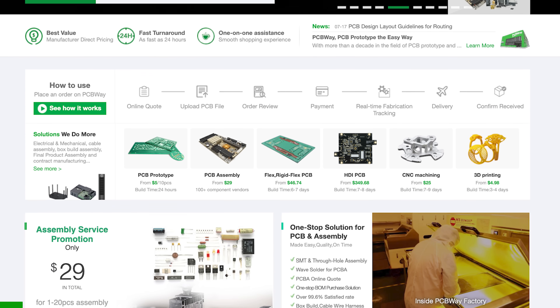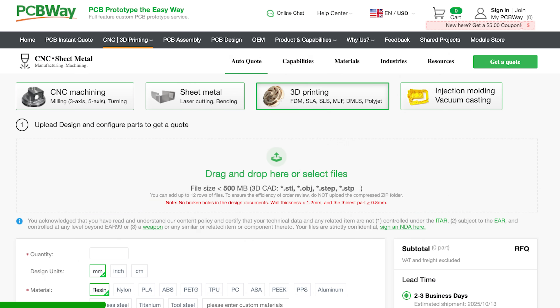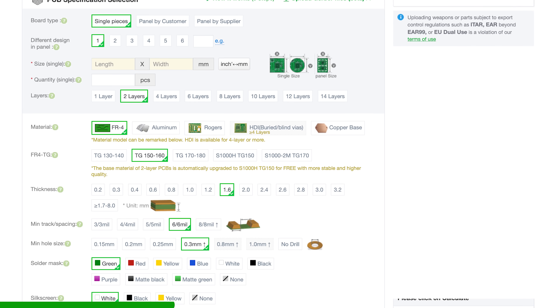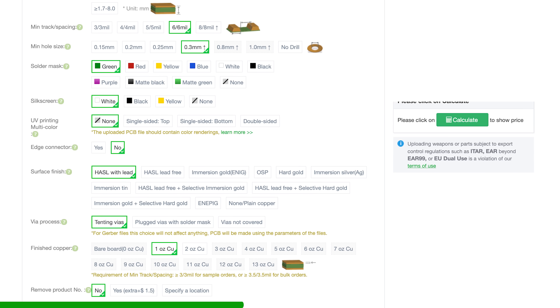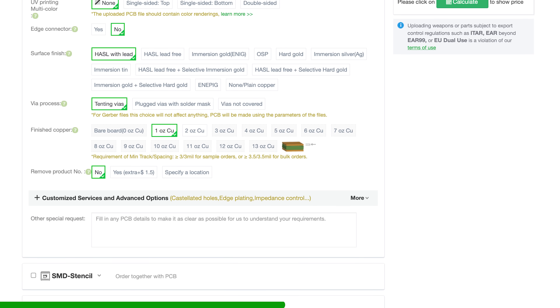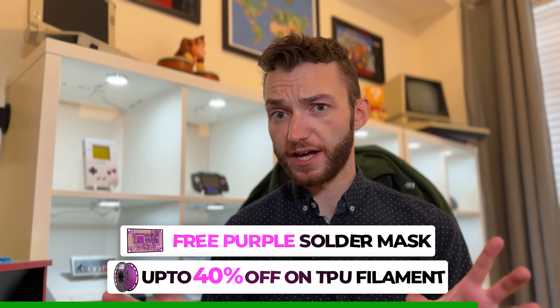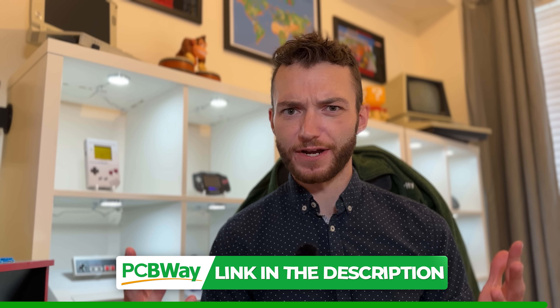This video is sponsored by PCBWay. PCBWay is your one-stop shop for PCB prototyping, assembly, 3D printing, and even full-on CNC machining — really almost anything to do with making your cool electronics project happen. Right now they're running a promotion where you get free purple solder mask at no extra cost and up to 40% off TPU filament, so definitely check out PCBWay in the link in the description.